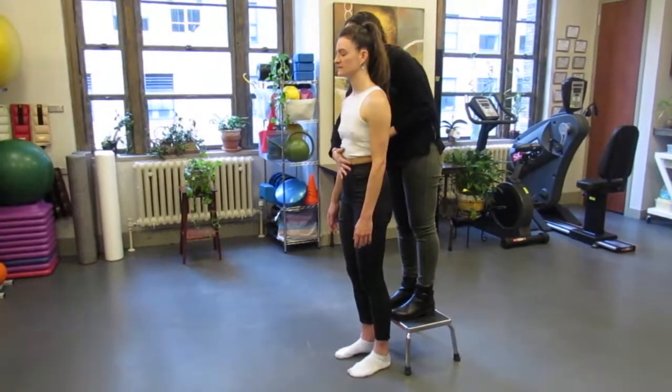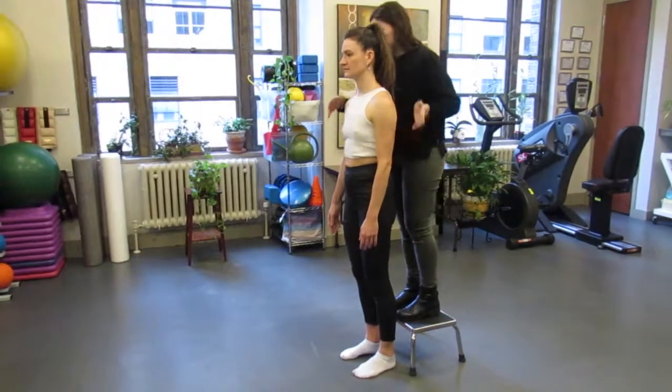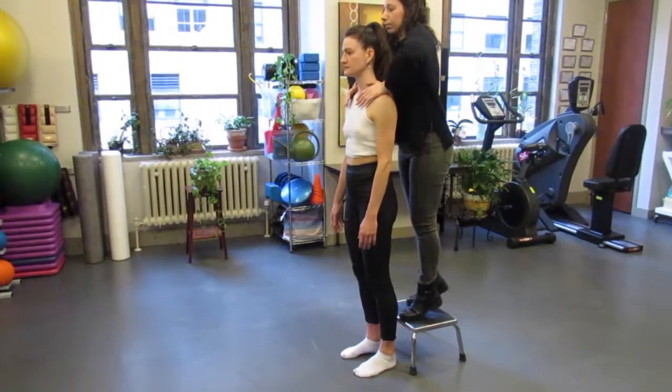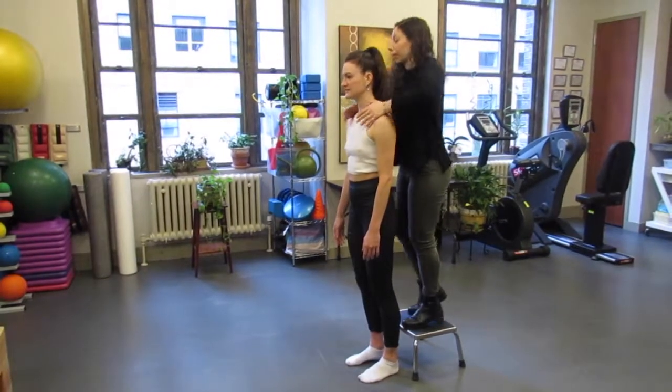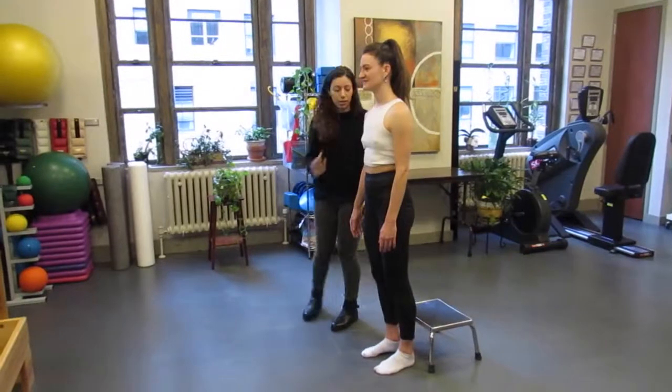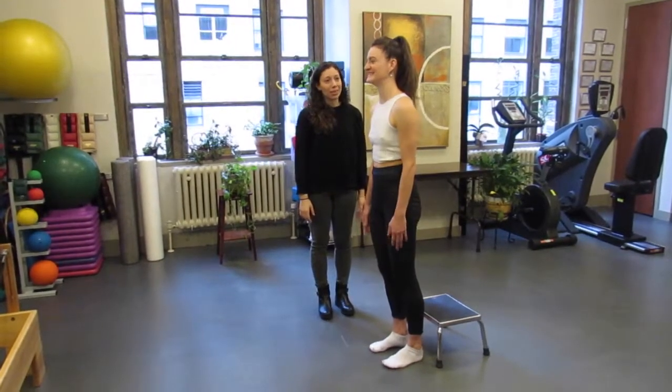The vertical compression test is a great test to determine break points in the patient's body that would be enduring gravitational stress. The test is done by putting pressure through the patient's shoulders and then determining how the weight translates through the body. Ideally, we would like to feel the weight go straight down to her feet, which shows efficiency through her alignment.